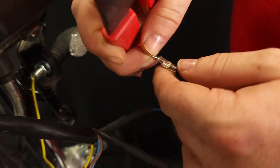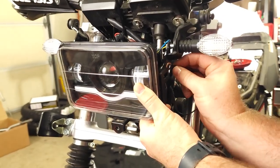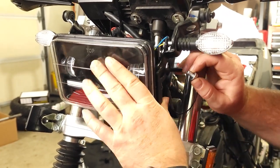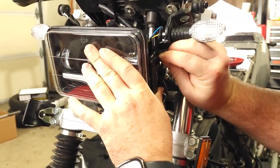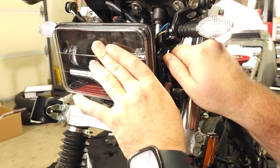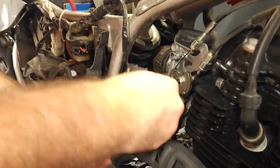We crimped on an eyelet connector to make grounding it much easier. We opted to go for one of the headlight mounting holes on the headlight bracket — sand the paint away down to bare metal just big enough for the eyelet to make contact, and reinstall the headlight with one of the bolts running through the eyelet, pinching it against the frame. Gently and neatly bundle up any extra wires with a zip tie and reinstall your headlight cowling.